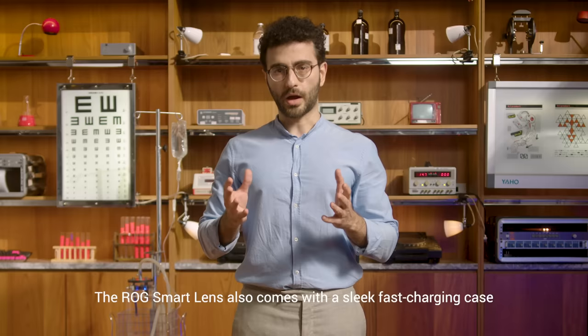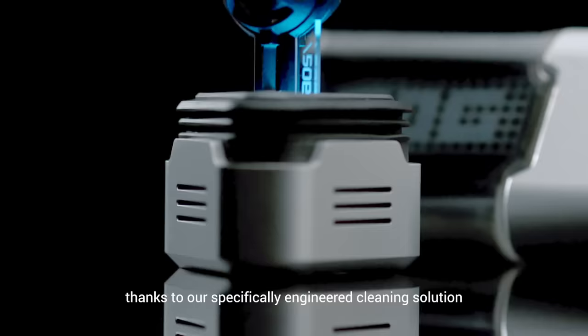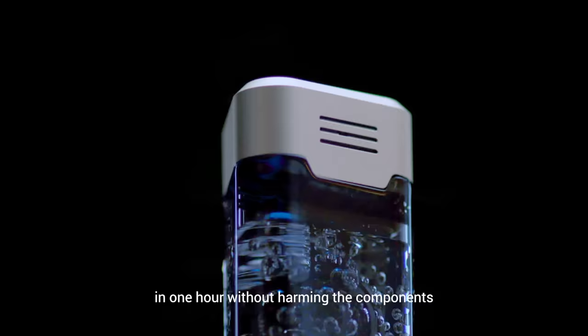The ROG Smart Lens also comes with a sleek fast charging case. Thanks to our specifically engineered cleaning solution, you can charge and clean your lenses in one hour without harming the components.